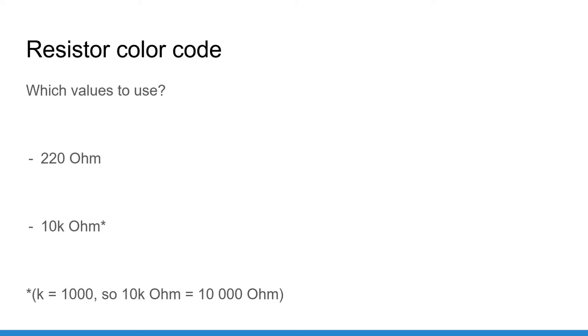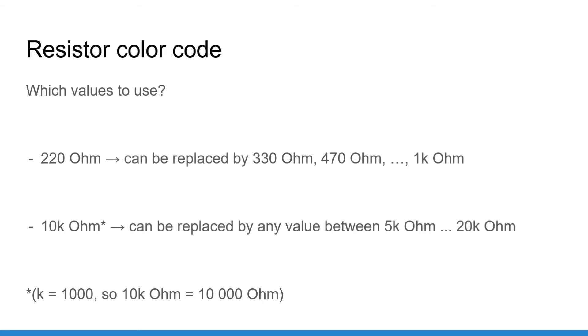For an LED, a pretty standard value is 220 ohm — you will find this value in many different projects. If you don't have 220 ohm resistors you can use values like 330 ohm or 470 ohm, up to about 1 kilo ohm, which are pretty common. If you don't have 10 kilo ohm resistors you can find another one between 5 kilo ohm and 20 kilo ohm. With any standard resistor kit, you almost certainly have the values I'm going to use.